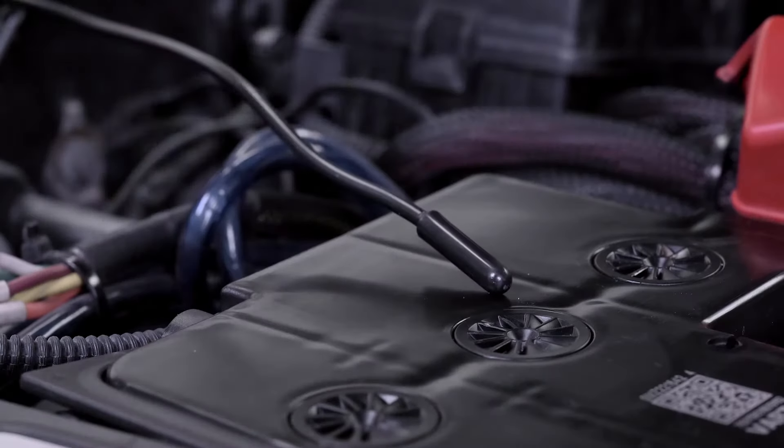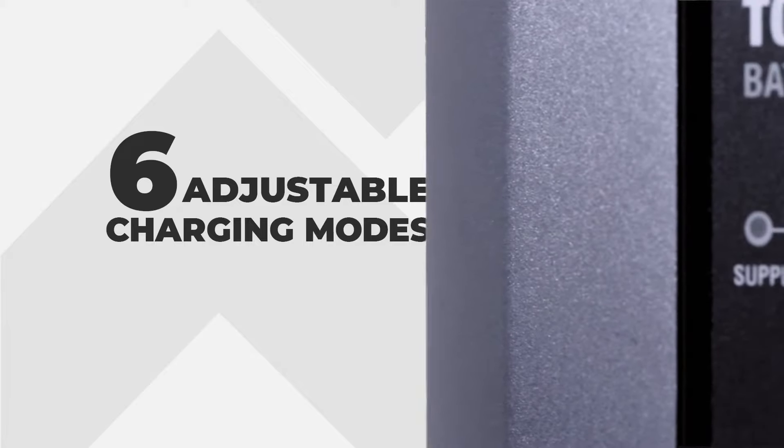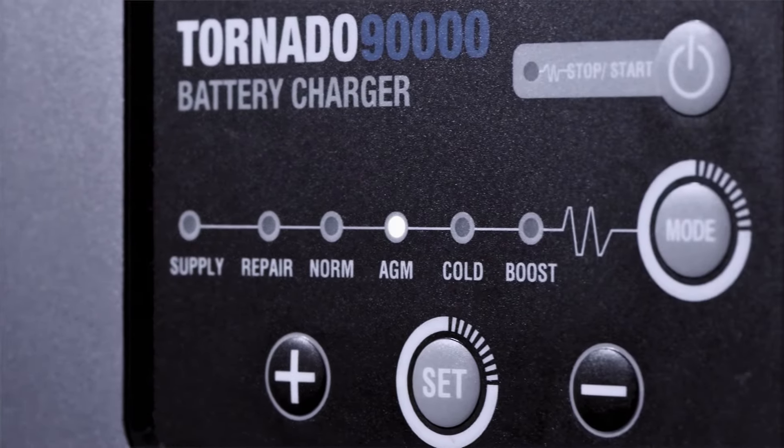Real-time monitoring of internal and external temperatures for extra safety. Six adjustable charging modes ensures the right current and voltage output at all times.